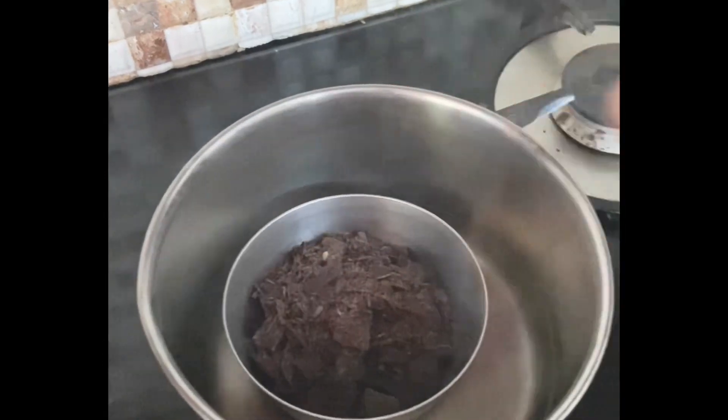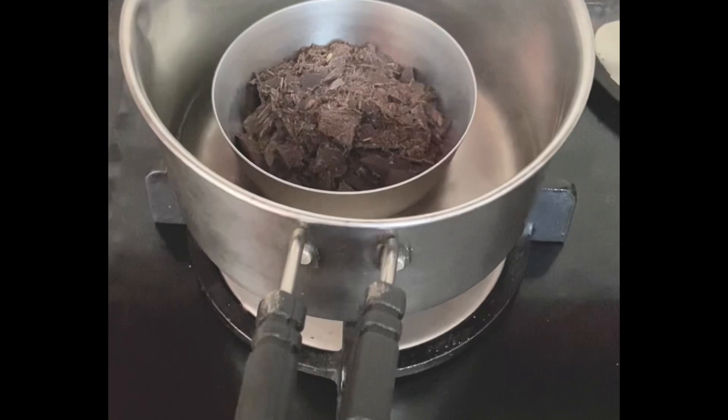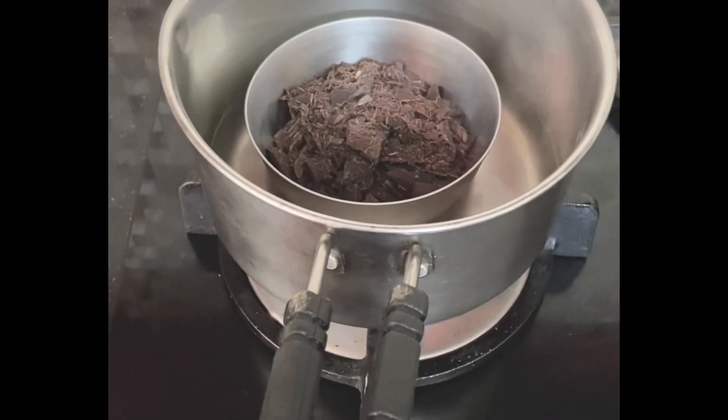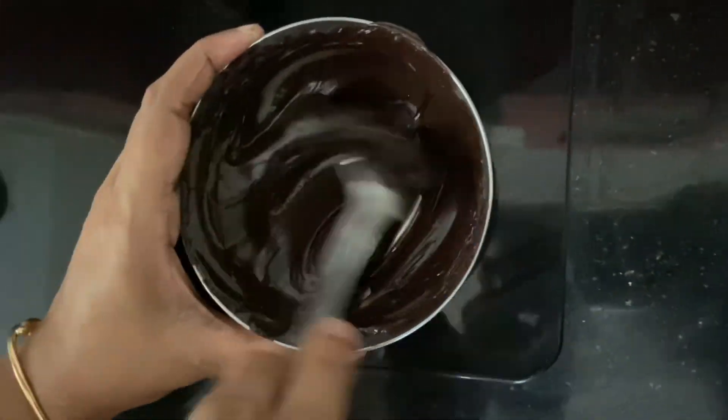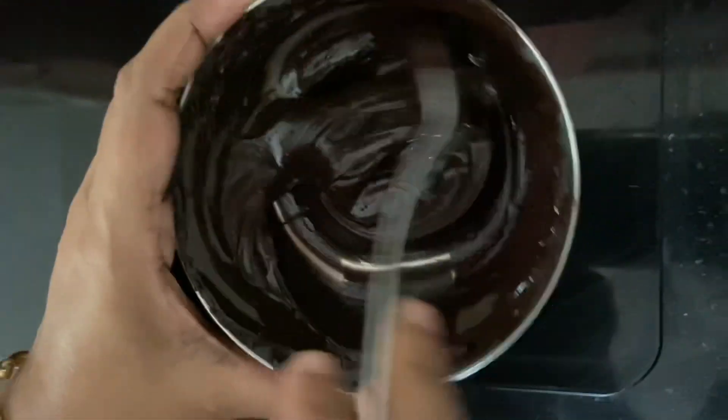When you add the chocolate, it will melt. We will be able to melt the chocolate in a piping bag. You can add a glass, place the piping bag in it, and mix the chocolate.